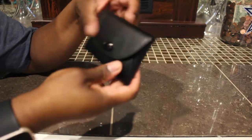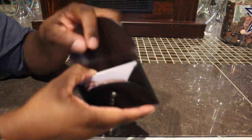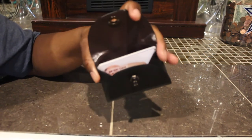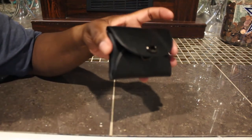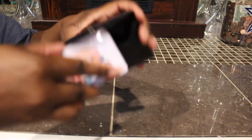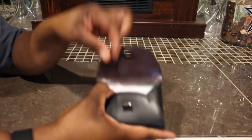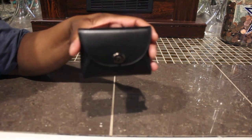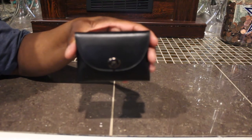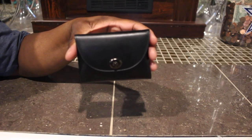It turns and it's not stuffed or bulging or anything, so it does fit ten cards. I wouldn't put any more than ten in here just so I wouldn't ruin it. Or you can do half cards and put a couple of dollars in here, or all money if you want. You can also put business cards in here too.